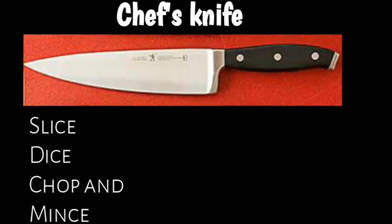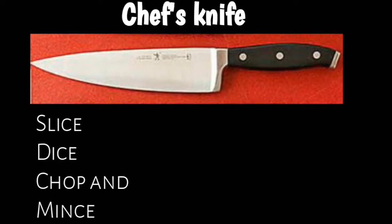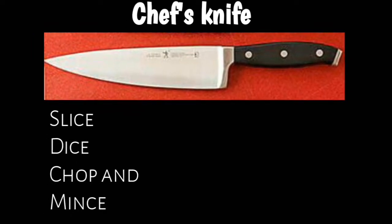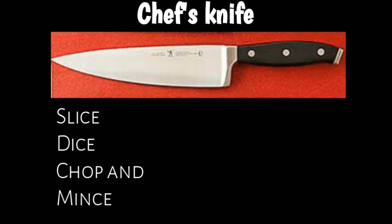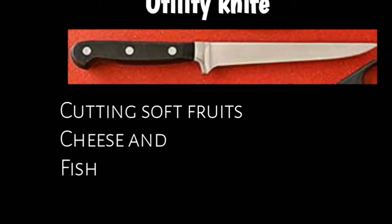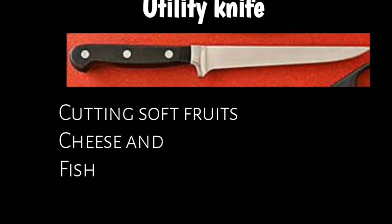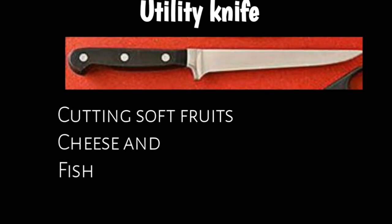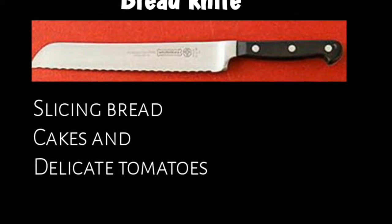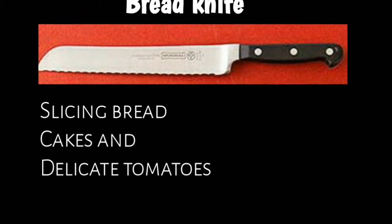This is a chef knife. This is a utility knife. We will use this as a chef knife. We will cut the bread and cut the cake — we will not use this as a chef knife for that.